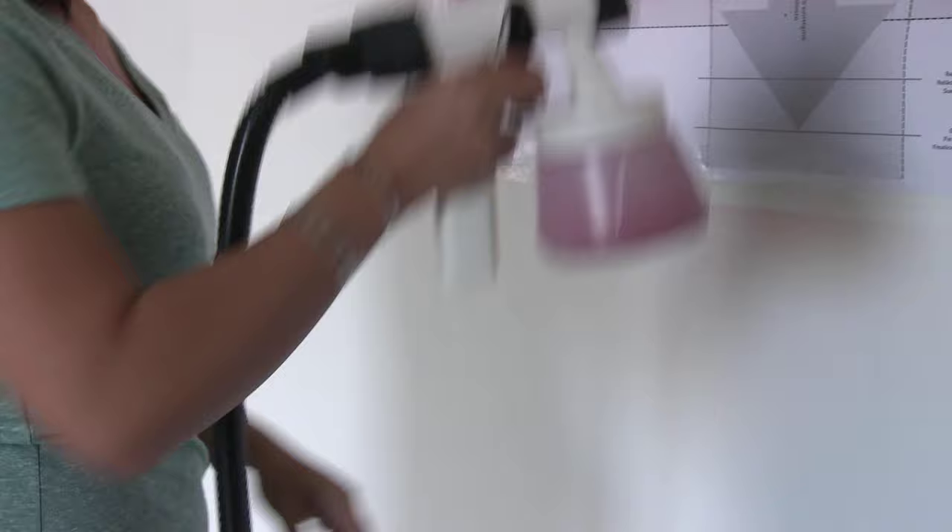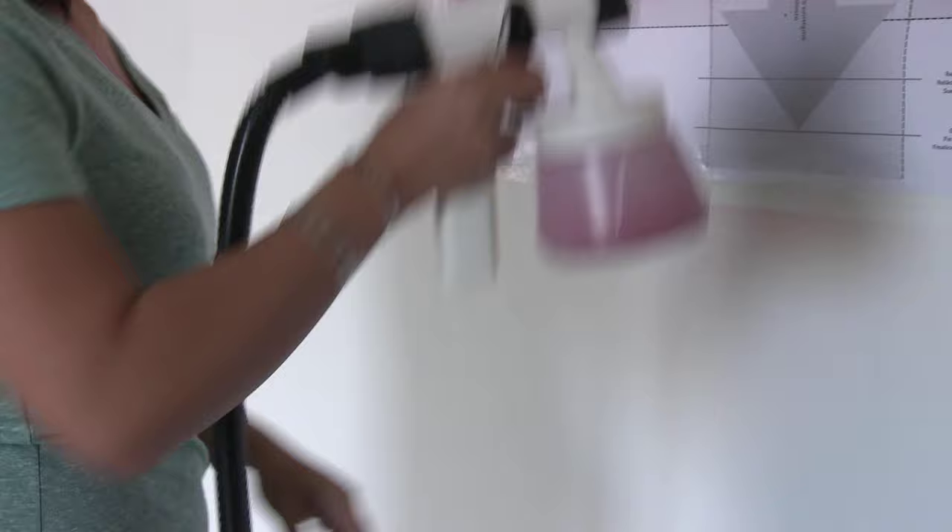Again, we recommend practicing your spray patterns on cardboard or the poster prior to painting.